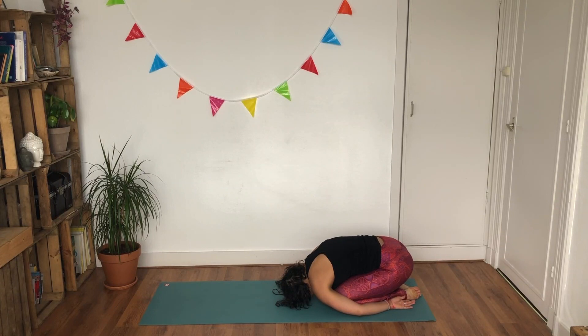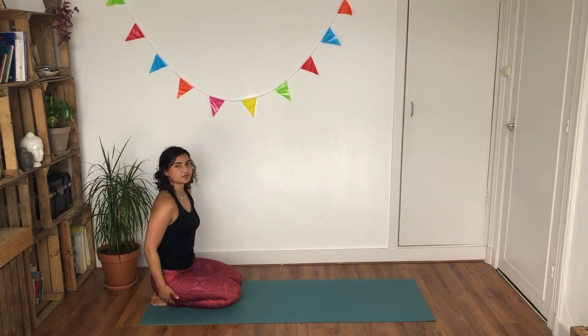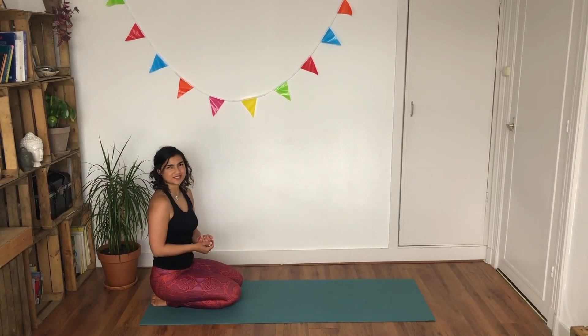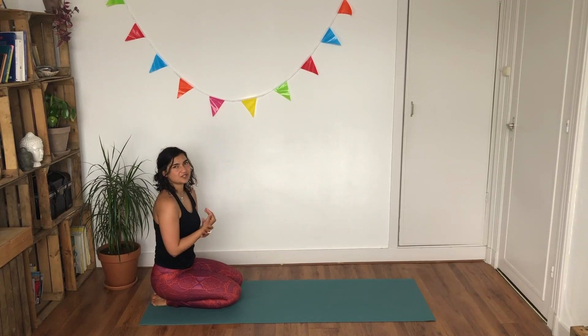Inhale and as you exhale slowly roll yourself up. We're sitting here on towards our heels — but if this doesn't feel good for your knees, come into a cross-legged position. We're going to do a little bit of wrist therapy because when we do this we do ask a lot of our wrists, and if you're not used to this it might feel a little heavy around them as well. From here, we're going to do some wrist circles — extending your hands out and then circling them away from each other.